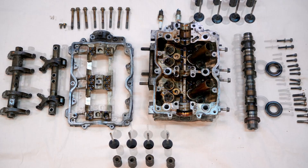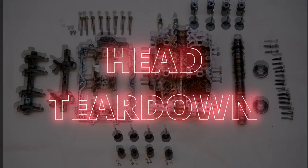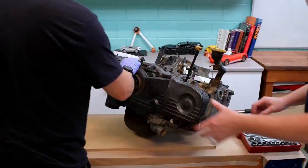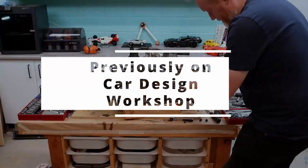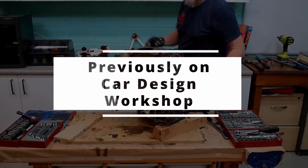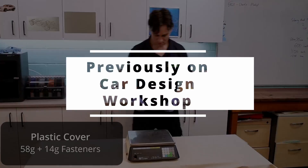G'day, I'm Dr Kev and in this video we tear our heads apart. Welcome to Car Design Workshop. In a previous video we pulled apart a Subaru EJ20. This was a pretty cheap engine and we were starting to tear it down so that we could put together a mock-up engine for project 171.